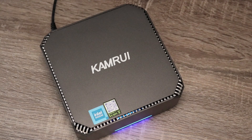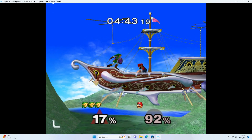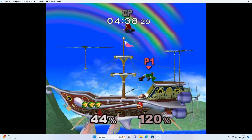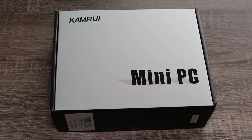Today I'm going to be taking a look at the Camrui AK2 Plus mini PC. Over the last few years we've seen a pretty big increase in terms of performance with these little mini PCs. They went from being a relatively niche product to something that can actually rival your main home PC in terms of productivity. This one in particular tries to walk that fine line between performance and affordability. As a result you're not going to get the kind of output that you would from one of the more expensive mini PCs, but at this price point it's a little hard to ignore. How well will it actually perform? Let's find out.